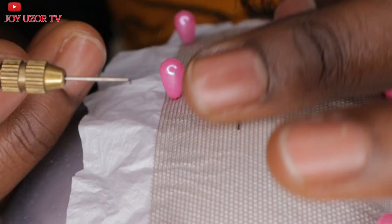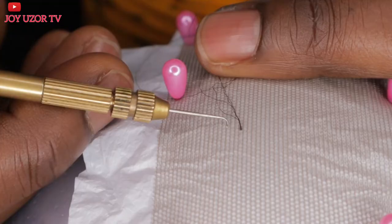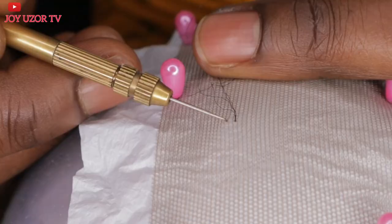This lace I'm using — I'm going to drop the link in the description box in case you are interested. I bought it on AliExpress. This one is a good lace and it's not hard.